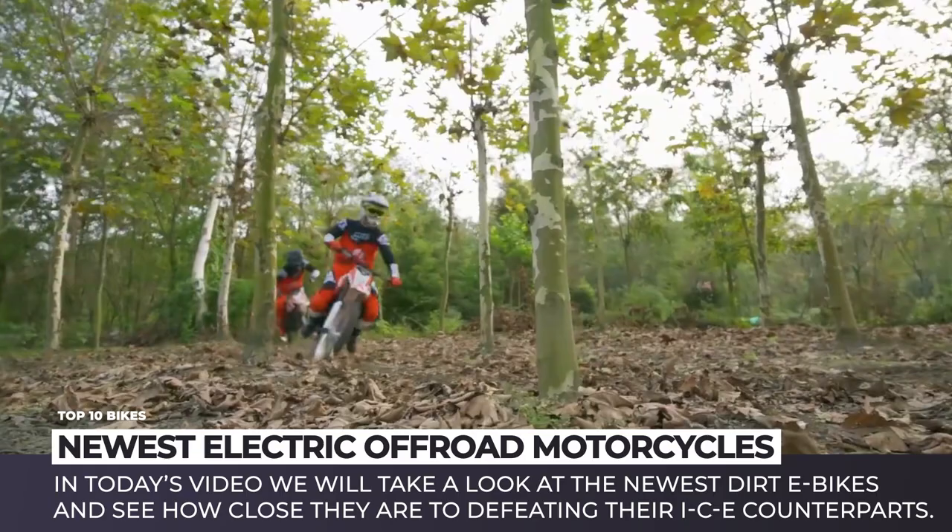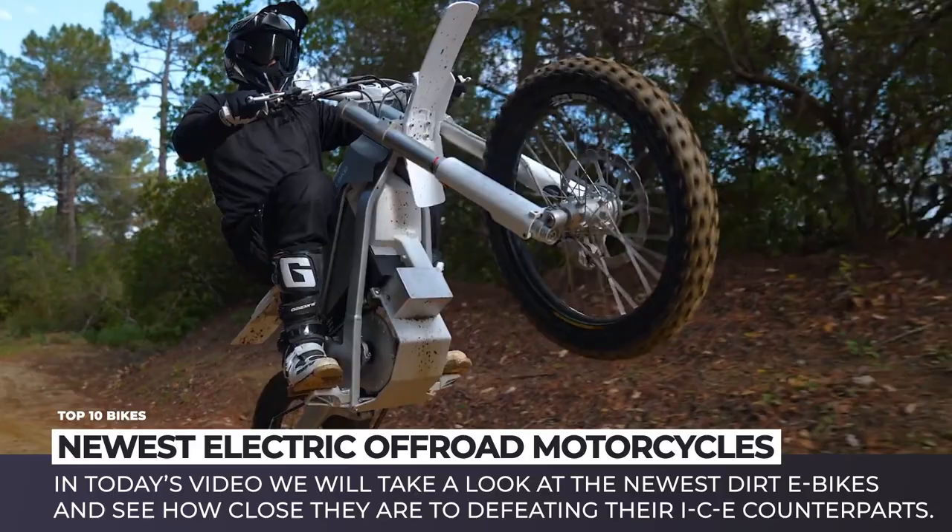For example, the dirt bike segment. In today's video, we will take a look at the newest dirt e-bike models and see how close they are to defeating their ICE counterparts.